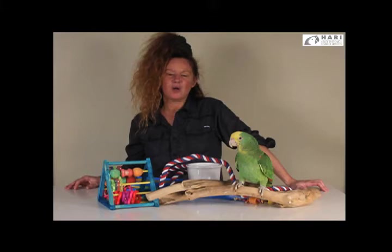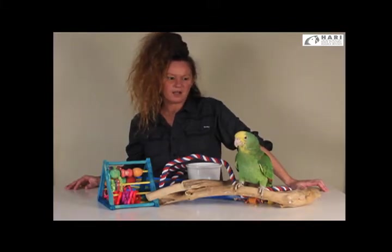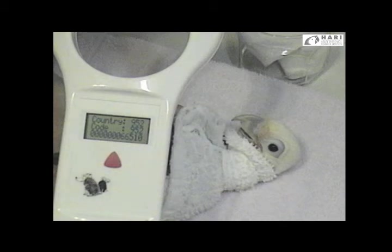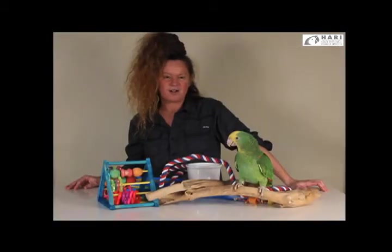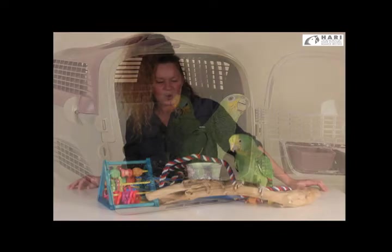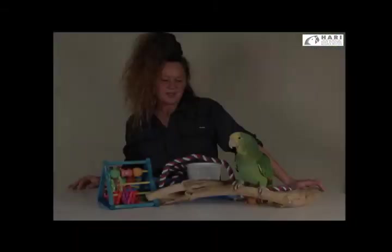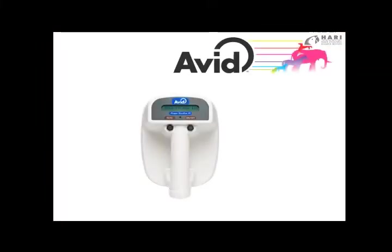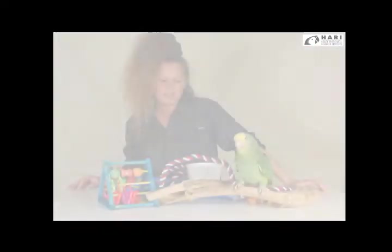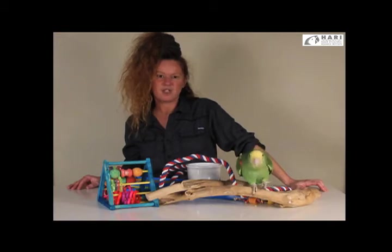Even if you replace a leg band with a microchip, many companies have come and gone over the years, and not all avian veterinarians have scanners to identify the different chip manufacturers. Some birds — especially those with the right to travel from country to country — may be lost in tracking due to different scanner technology. Without a doubt, the leg band remains the most visual and most efficient way to identify a bird, and it allows for immediate identity confirmation in an emergency.